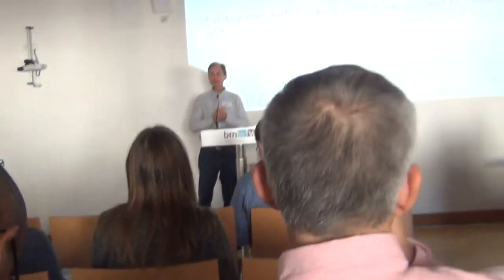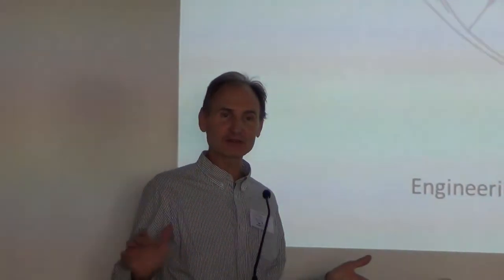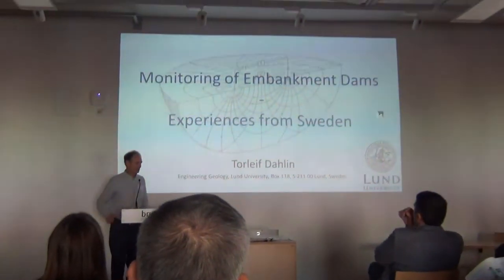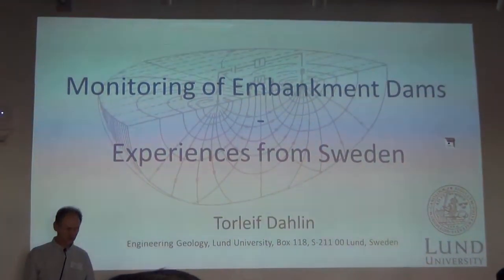It's a pleasure to be here again. As Robert said, you see a lot of familiar faces, but also some new faces. Always nice to be in Vienna. I will talk about monitoring of a dam and show some experiences for work we've done in Sweden.